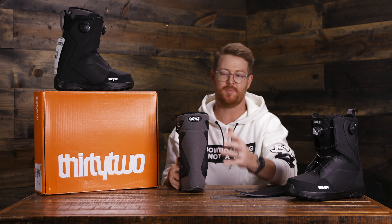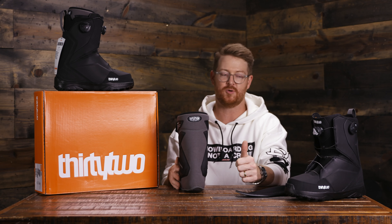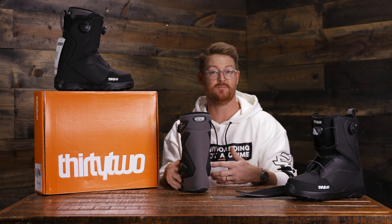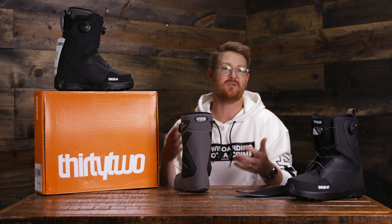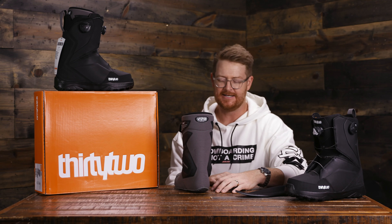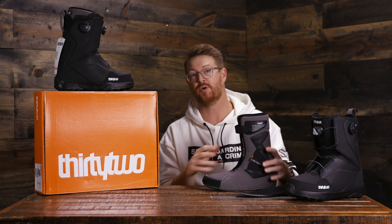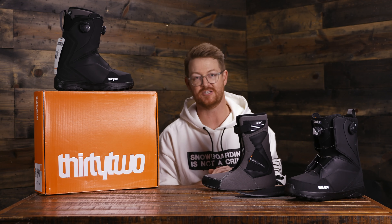This is a proprietary style foam from 32. There are other brands that have Intuition foam, but not this exact style of Intuition foam. It's thermo heat moldable — you can use your body heat to activate it, which means you just wear them around the house. You break them in while you're riding and they're gradually going to form to your foot after about four or five rides. Or you can bring them into our shop and get them thermal heat molded with a 32 machine.